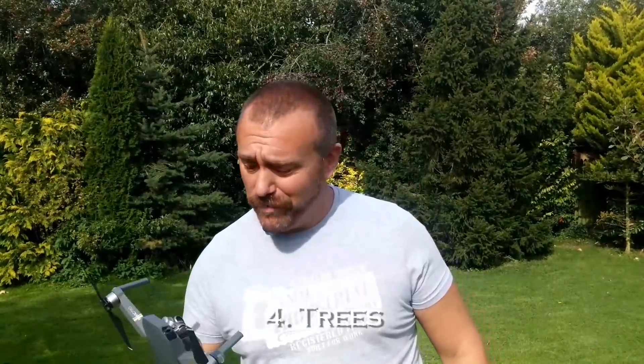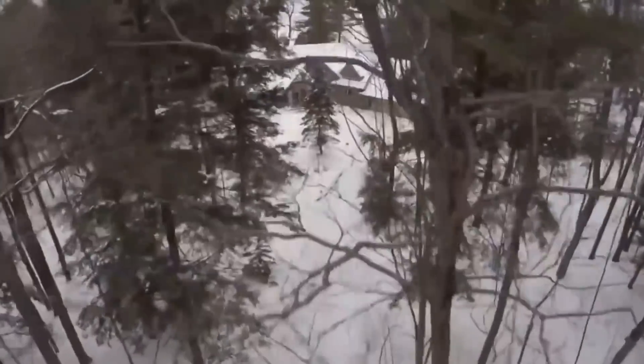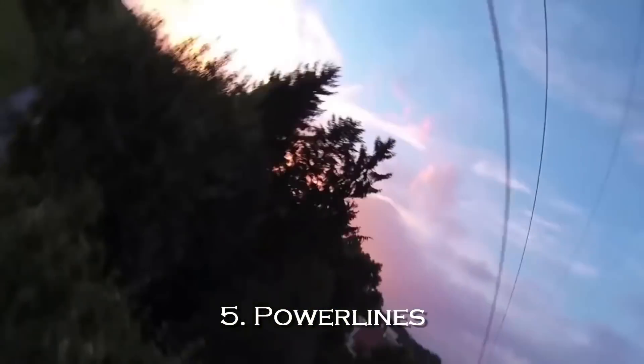Whilst we're on the subject of trees, they're fantastic — they really are your best bet if you want to crash. Your little anti-collision sensors will not see the twigs, but your props will. And even better, if you're lucky, your Mavic will get snagged up in one of the branches and you won't be able to get it down unless you throw a rocket at it or something. Power lines also fall into exactly that same category. They're even worse. You're not going to see them through your camera, the sensors aren't going to see them either, and you really don't want to be hitting them. Remember, over gorges and rivers they can be well over a hundred feet high, so keep an eye out for power lines as well.